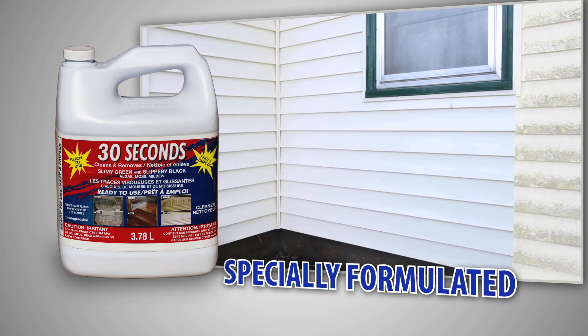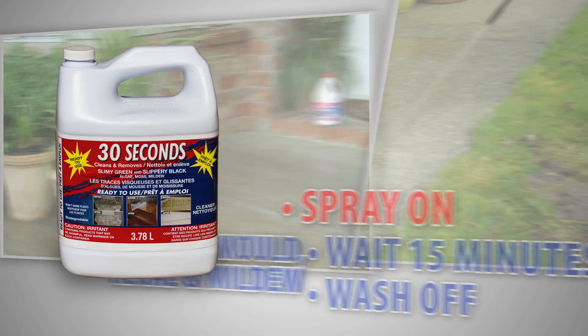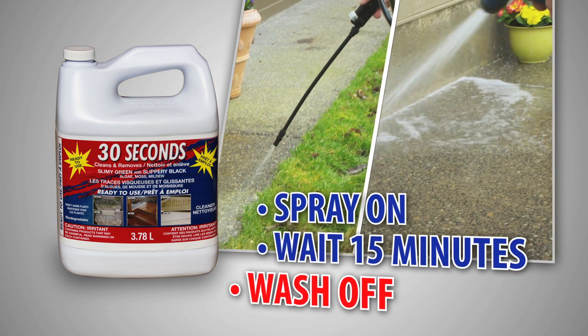A special formulation, it sanitizes and removes unwanted mold, algae, and mildew. Just spray it on, wait 15 minutes, and wash off.